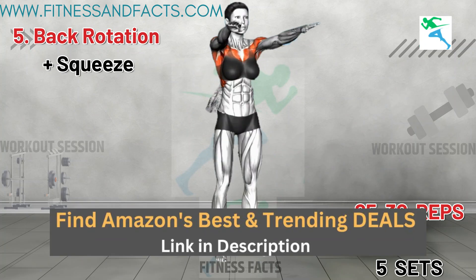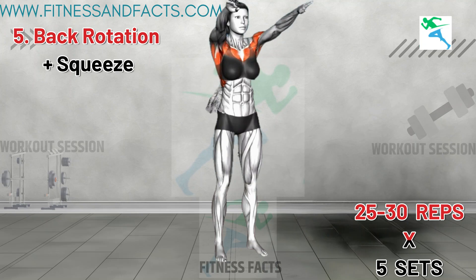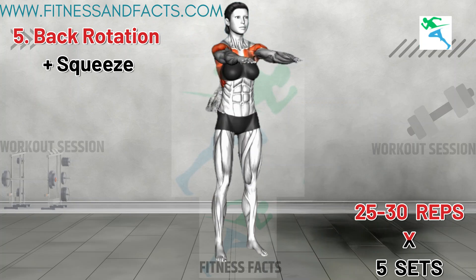Back Rotation Plus Squeeze. Stand hip distance apart and raise your arms in front of your chest at shoulder level with your palms facing down. First, perform a big backward circle with both arms, ensuring to squeeze your shoulder blades. Bring the arms back to the starting position and perform a row by pushing your elbows behind your back, again squeezing your shoulder blades. Return your arms to the original position and repeat the two movements.